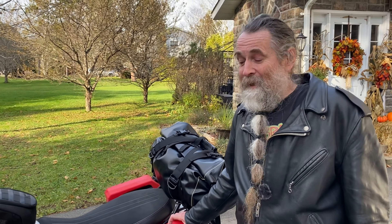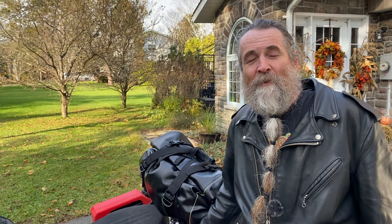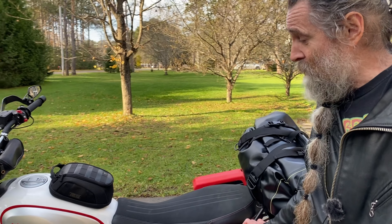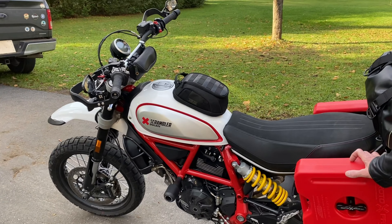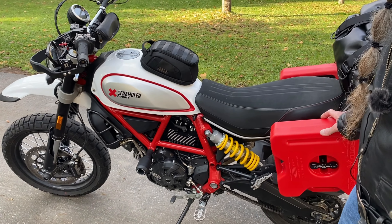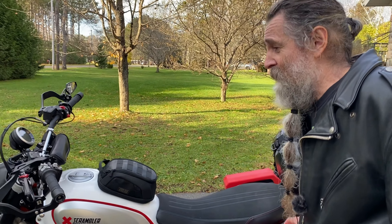My friend Derek Utley did the tuning. He's an awesome guy and he knows what he's doing. There are some other things I wanted to mention as well that Derek helped with.